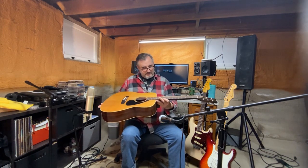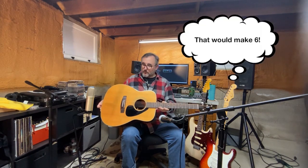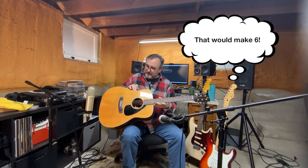Nice binding — five layer binding: white, black, white, black, white, black. Which is a nice touch on a laminated guitar.